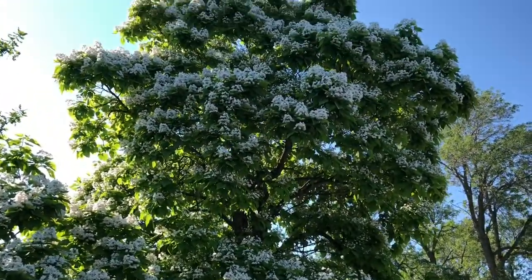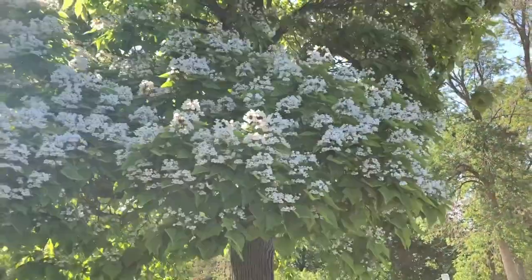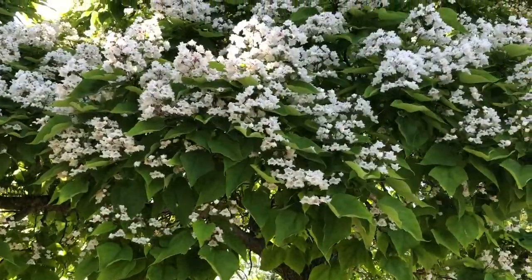Look at this big tree with the beautiful white flowers. It's a beautiful flower. It looks like a vanilla flower tree.